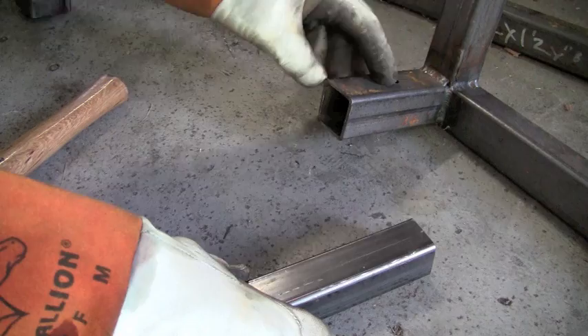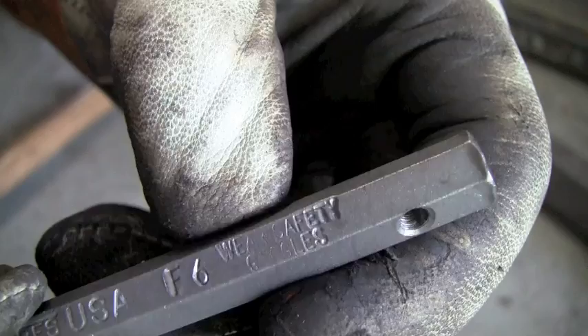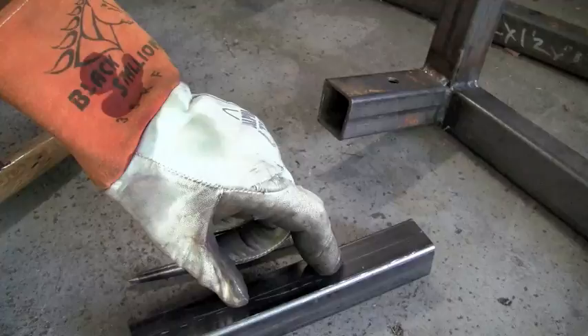It's kind of like countersinking something — it helps you find your screw a little bit easier, puts it in there and helps you start it faster. That's basically what this groove does. So let's go over to the grinder and we'll show it to you.